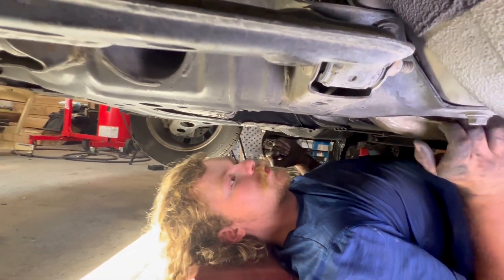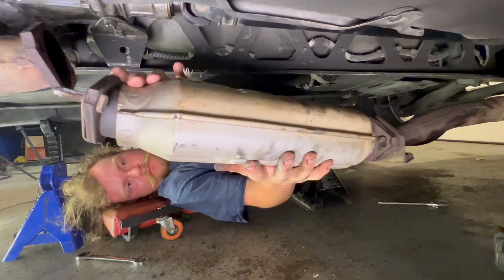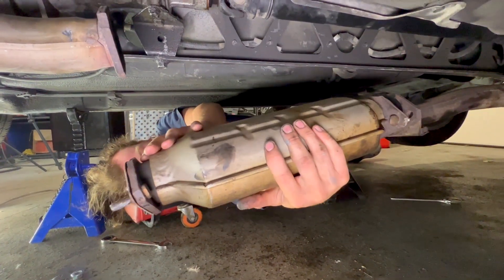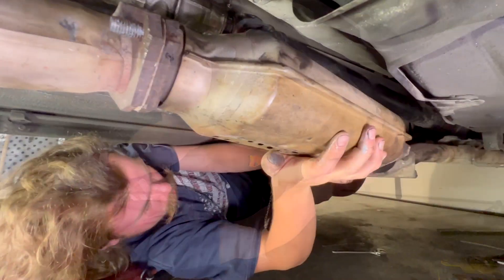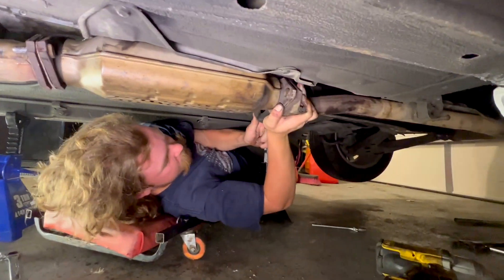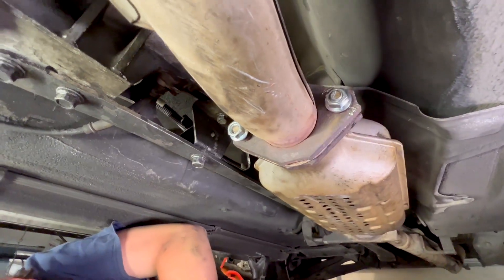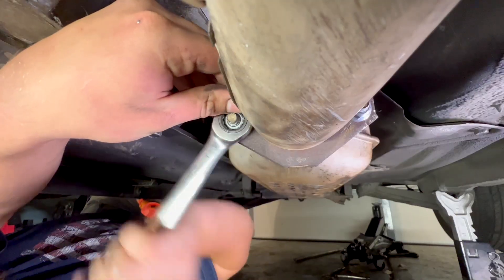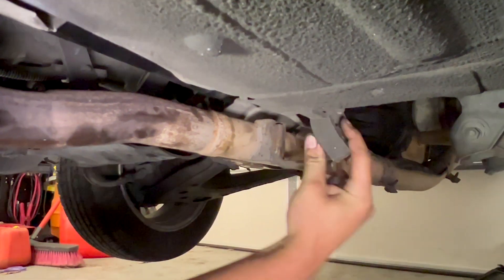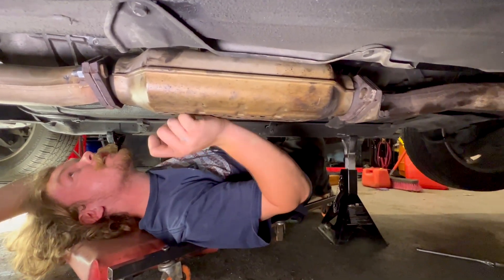Now we just put our cat back on — make sure the gaskets are on either side. Looks like we're upside down. Put our hanger on to support it and tighten down. Now just put the rest of our exhaust hangers on. We are done with the worst part, which is the exhaust always.